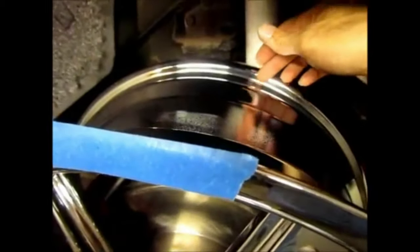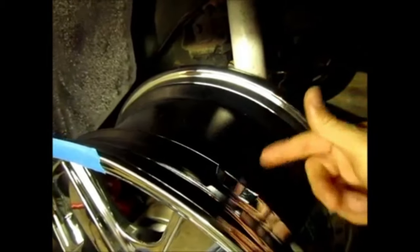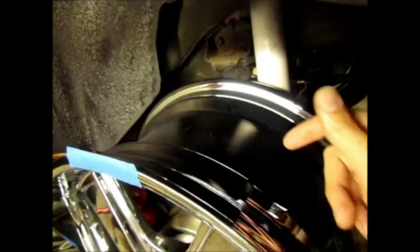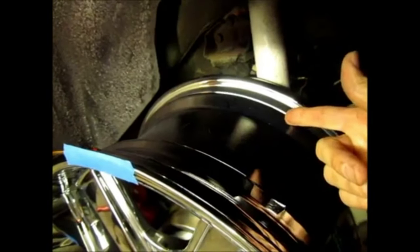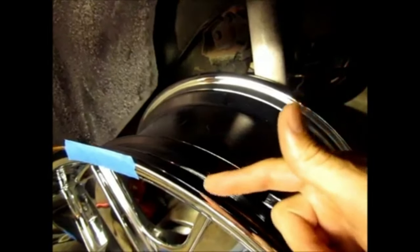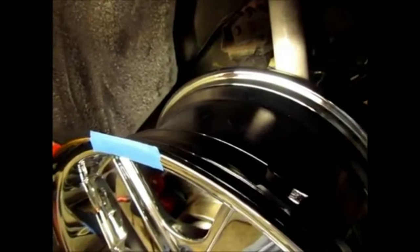This will give me added clearance if needed. When calculating the backspace of the wheel, you also have to take into consideration the tire — the tire tends to want to bulge. If you get a tire that's wider than the actual rim, you'll get a bulge, and that bulge adds to the overall measurement. In this case I have a 10-inch rim, so the wheel I'm choosing is 10 inches of rubber for the footprint.